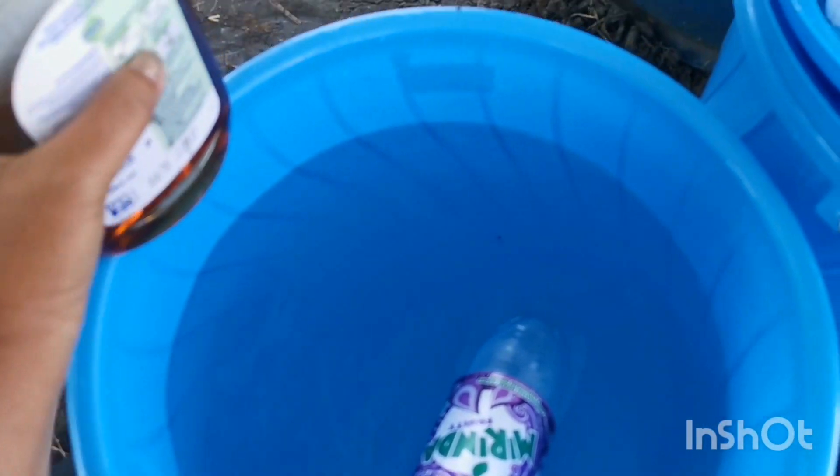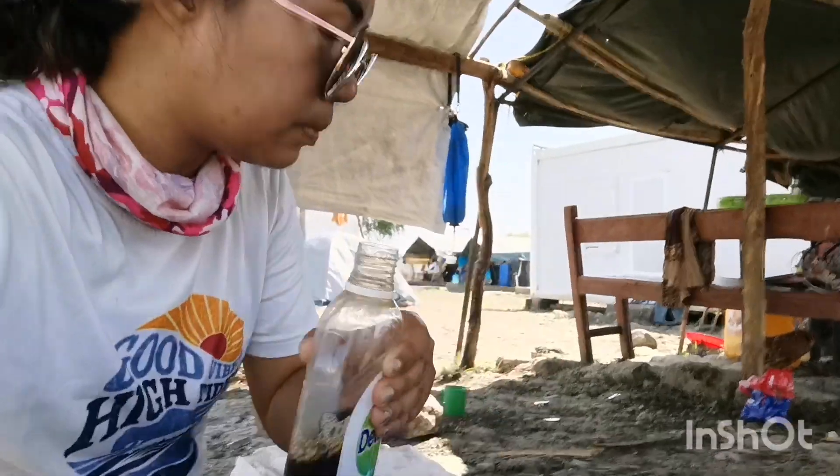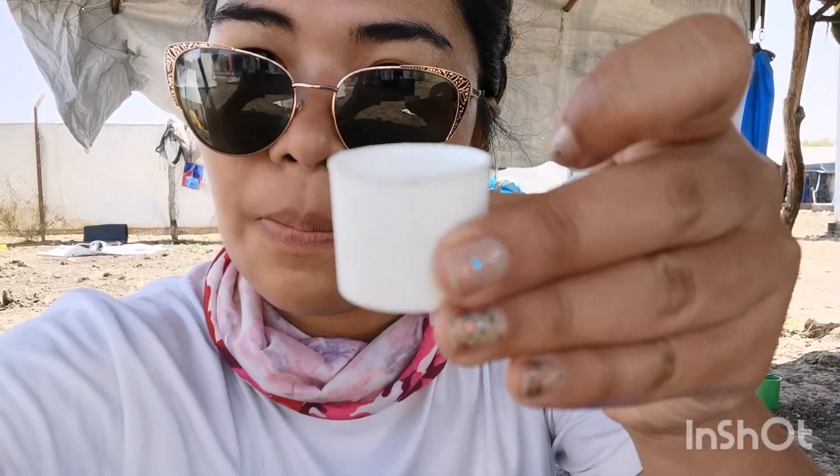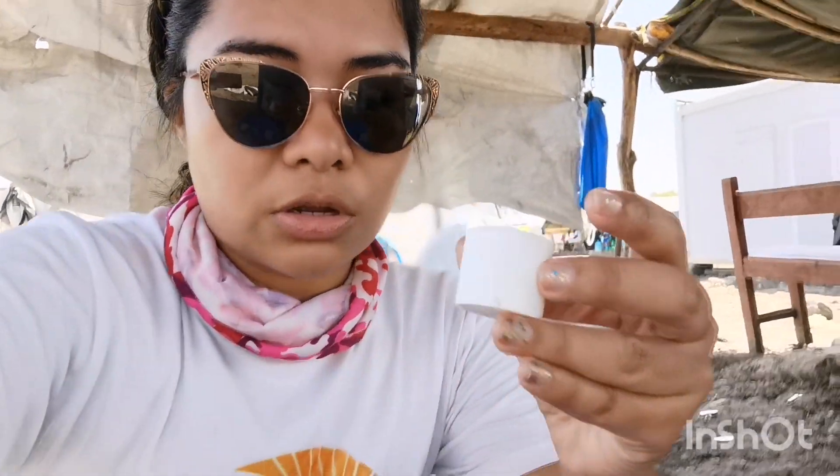The water that I have here comes from the river. What my friend taught me to do was to fill one cap — this is the cover of the Dettol — so we're just gonna fill one cover with Dettol.